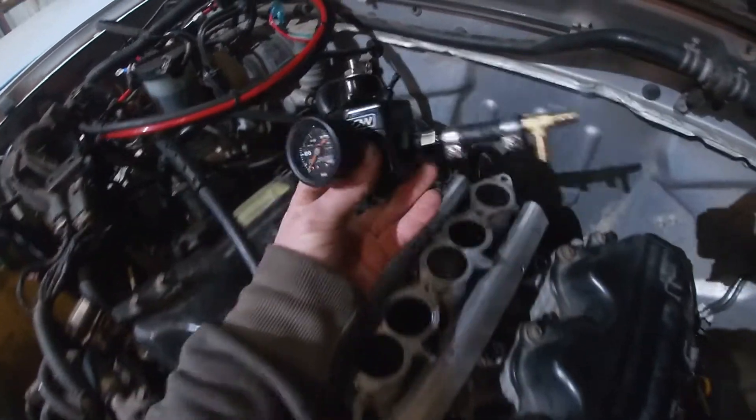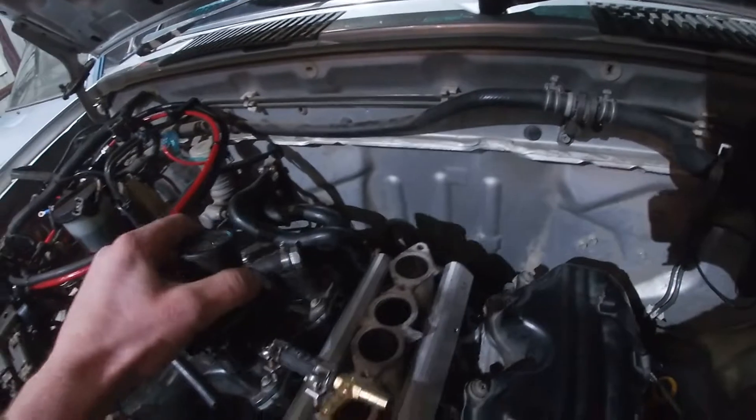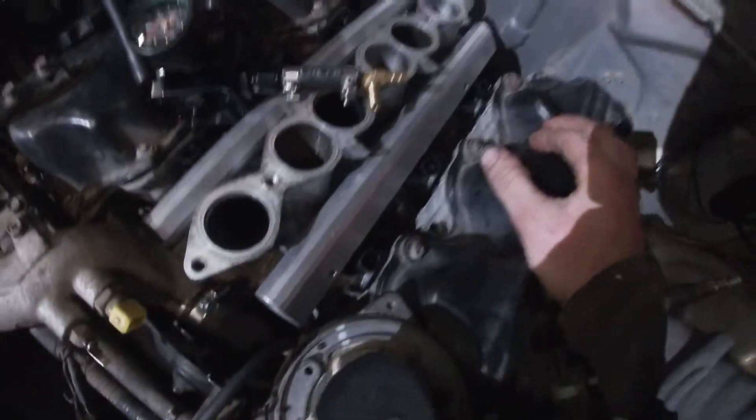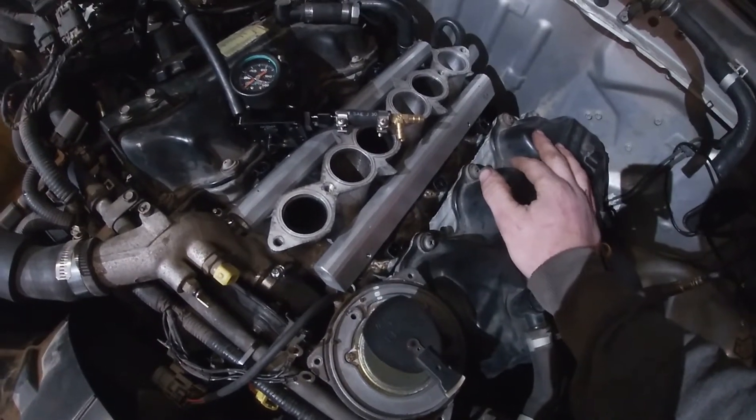Got my fuel pressure regulator which I'm gonna mount up here. So I need a couple of extra fittings here and there just to make things nicer and tidier. This is all I can do at the moment, so we'll carry on tomorrow.